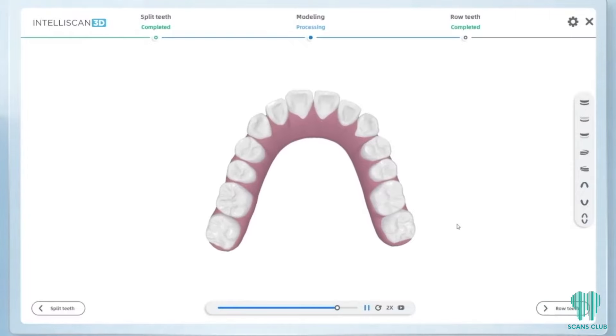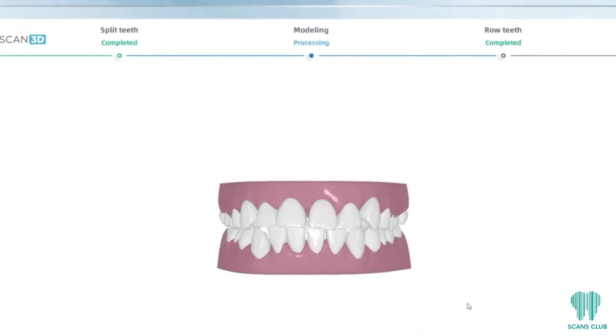Scans Club can design any case from clear aligners, surgical guides, to complete smile design. If the doctor wishes to use Scans Club's service to either design or design and fabricate, they have access to Scans Club's great pricing.